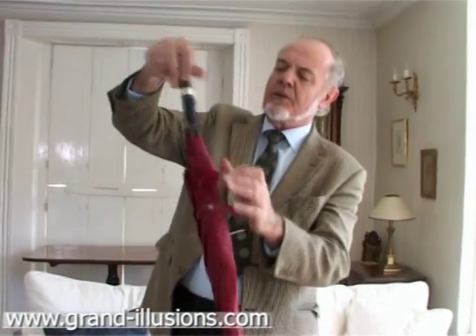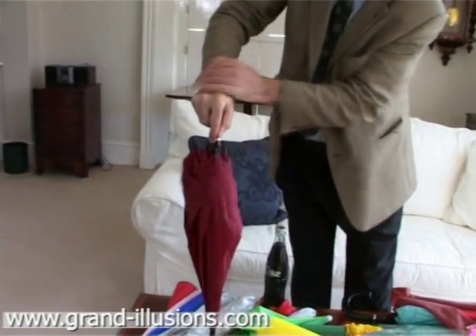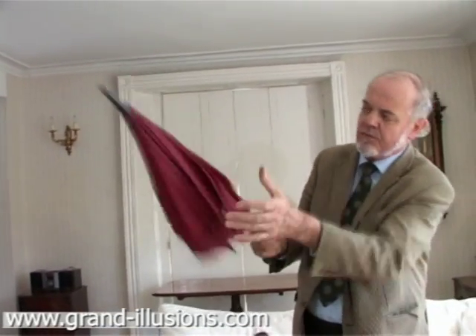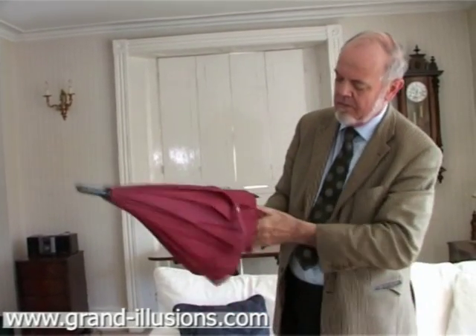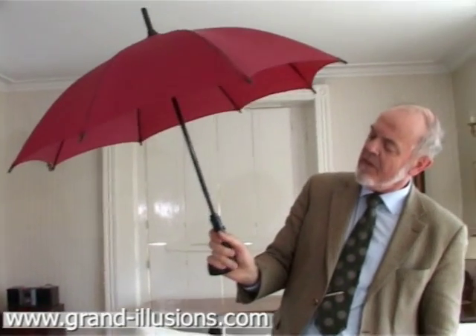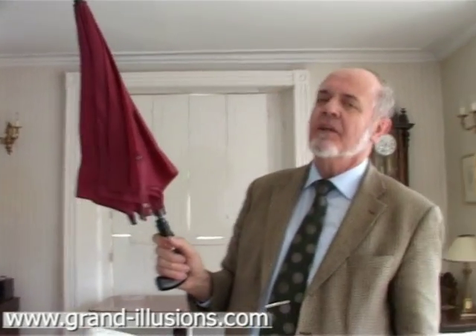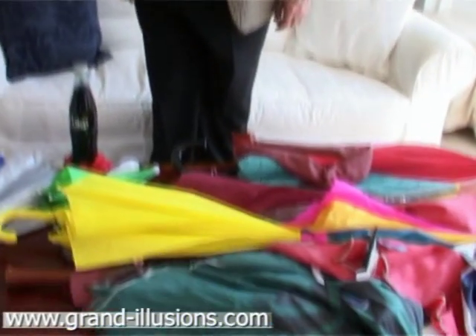This one has all the semblance of a normal umbrella, except that there's nothing to push. What you have to do is load it up by pushing down. Then, when you want to open it, you press the handle — and it pops up automatically. When you want to close the umbrella, you just press again and it closes automatically. One press will open it, one press will close it. No need to push and pull with your hands. Umbrellas — what a strange lot.